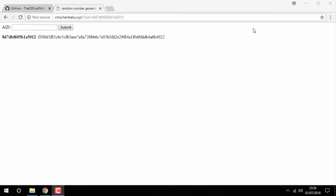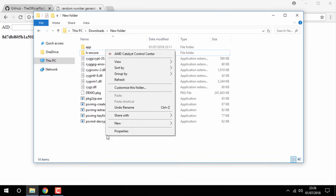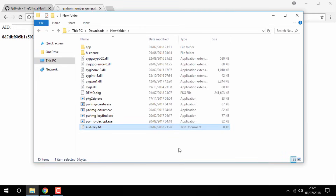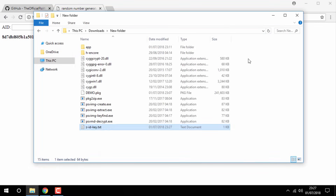Now go back to your file folder, right-click and create a new text document. Give this text document any name — I called mine 'ID key'. Go inside of it, right-click paste, then save. This is just in case you lose the line of text.